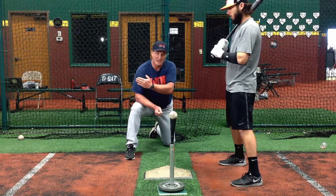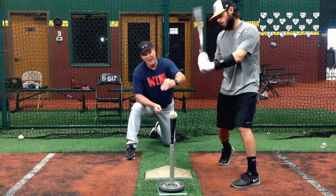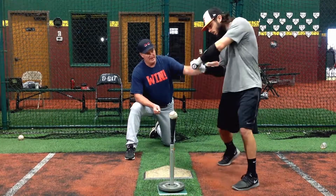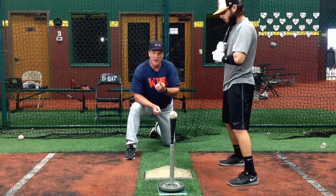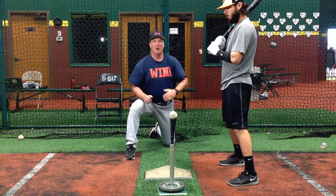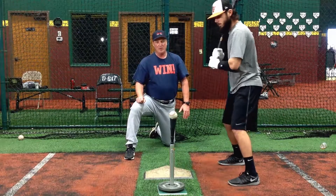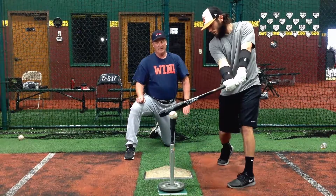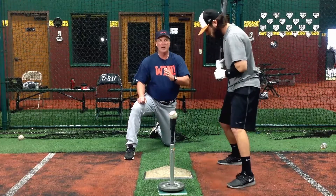Sometimes we outside the ball and we hook it, or we try to create lift with it — our barrel gets deep down here and we try to create lift. We never hit around a low-middle pitch or try to create lift on a low-middle pitch. He'll address the ball with his bat before he hits it. That's a perfect area right there, alignment's perfect, and now he's ready to go.